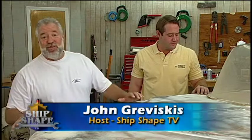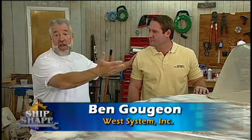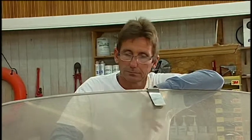Well, good deal, you made it. I'm John Braviscus. This is Ben Gujon from West System Epoxy. And we have Bert Dell here in the boat shop with you guys.